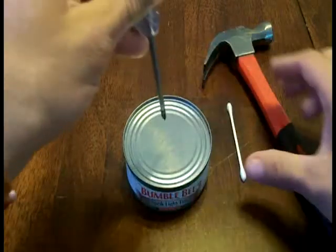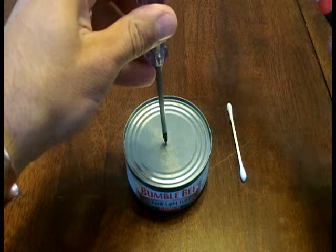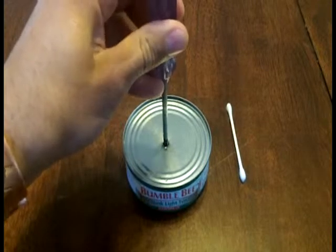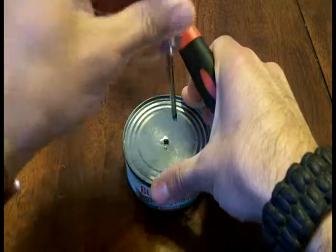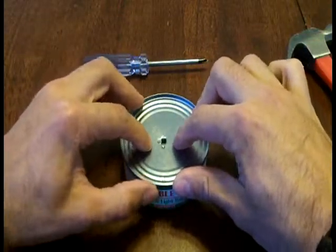So here's what we're going to do. We're going to just gently poke a little tiny hole in here. Got to make sure we don't go through the bottom too, just the top piece. That's all we need. Pull it out, and now we've accessed the oil inside.